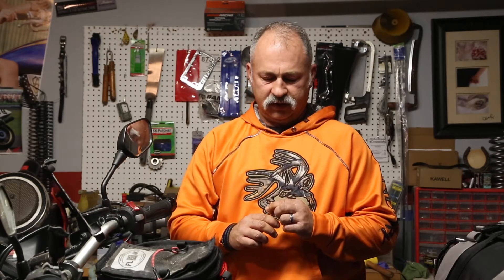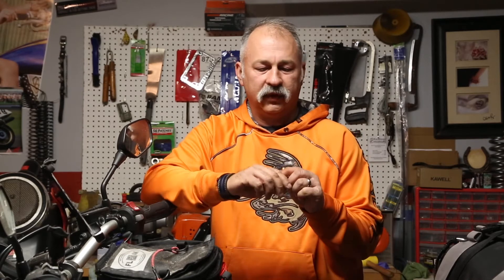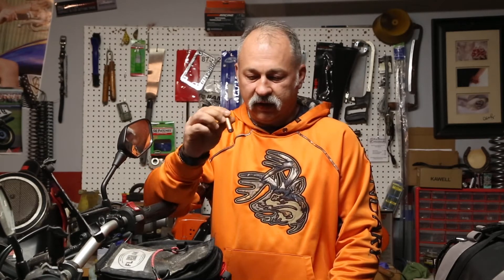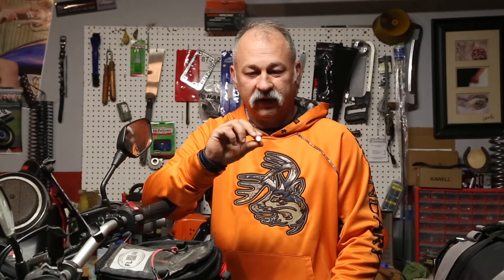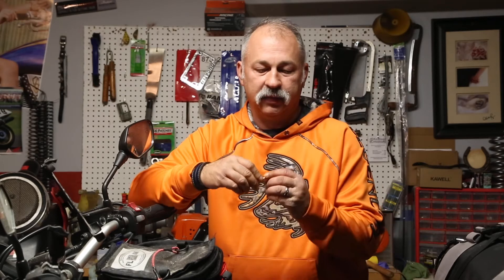I'll show you the moonlight mode, which is the one lumen setting. You can't really see it on camera but it is glowing at least a little bit. This is perfect when you're out camping — say your wife's sleeping and you don't want to wake her up if you're looking for a snack or something you've misplaced in the middle of the night. You're not going to wake everybody up in the tent.